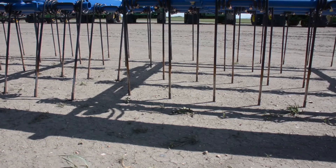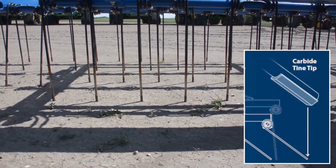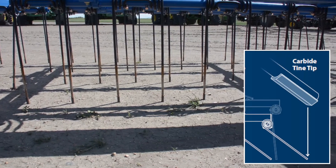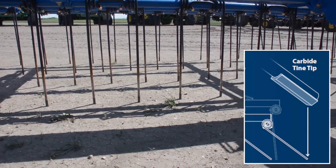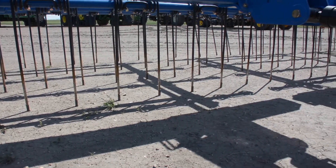The HP Torsion Harrow comes with 5/8 by 30 inch long tines. Brandt's carbide tips feature a pointed front edge and a 2½ inch long carbide element. This ensures that the carbide tips cut through straw and last longer than any of the competition.